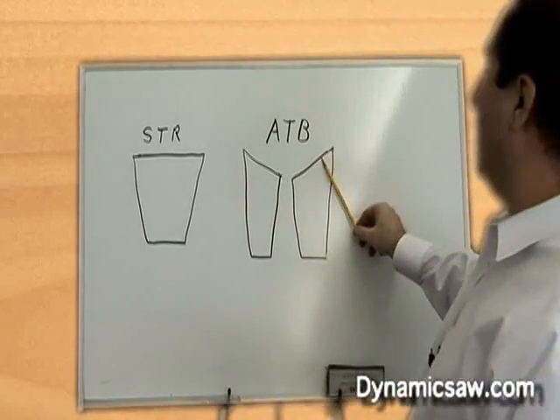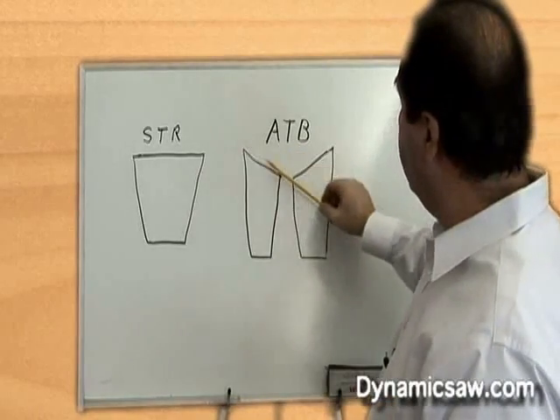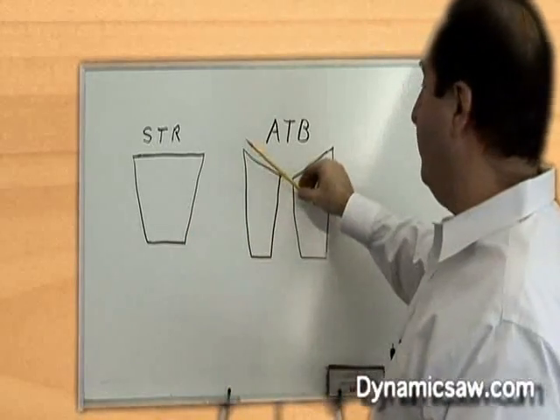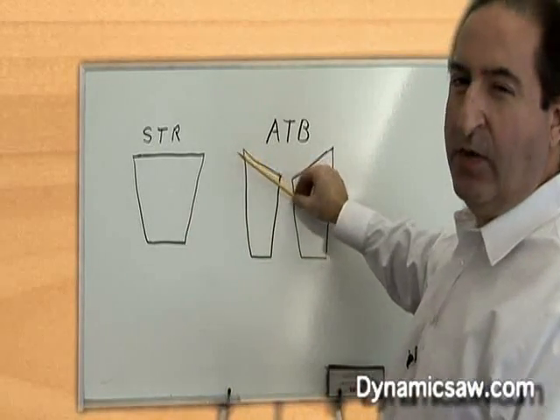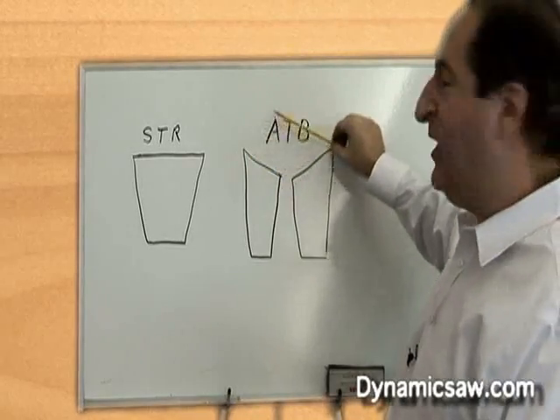This is an alternate top bevel grind — alternate top bevel. One tooth is beveled left, one tooth is beveled right. The bevel angle can range from a 10 degree bevel up to a 30 or 35 degree bevel. Going beyond that gives us too weak of a cutting edge.